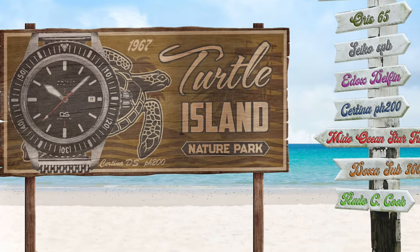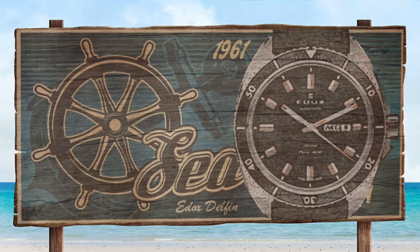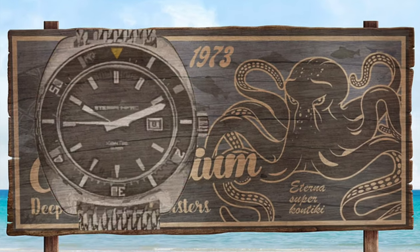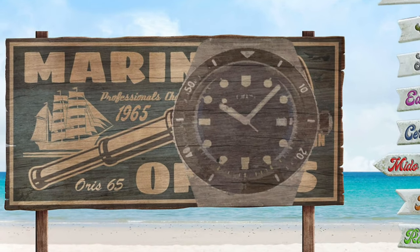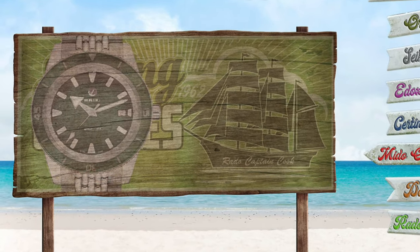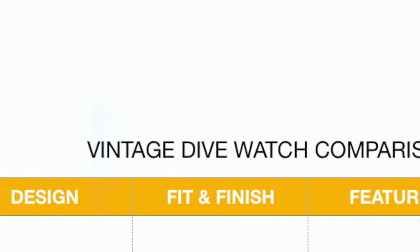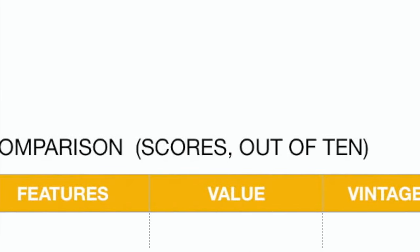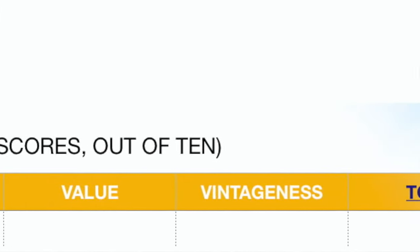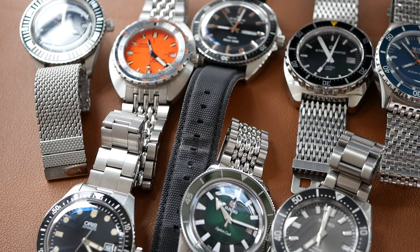These are all vintage style dive watches and they are also reissued dive watches — each one is a reissue of a watch from the 1960s, nearly all of them modelled on watches from that era. I'm going to do a quick comparison looking at just five categories and give scores for each one: overall design, fit and finish, features, value, and finally the 'vintageness' of the watch — which I think is a word I've just made up, but I think it's a very suitable word.